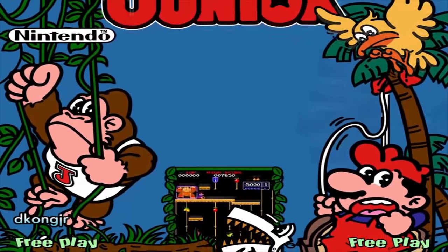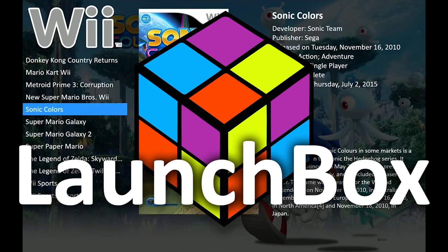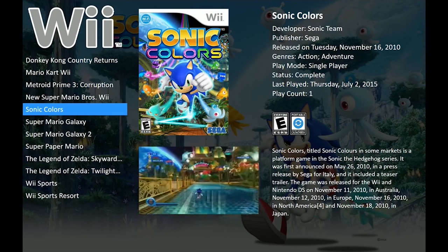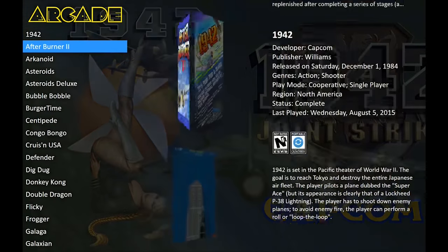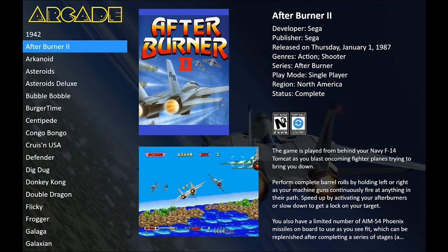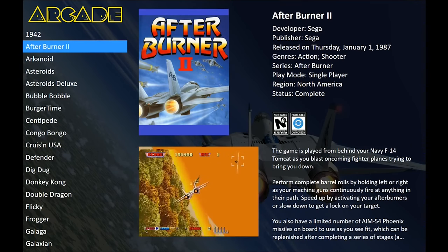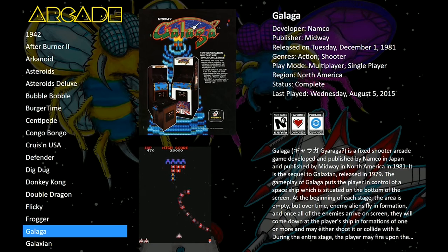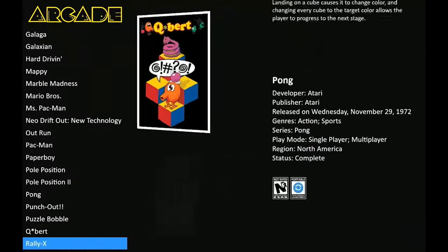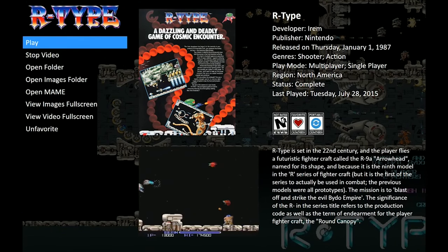LaunchBox, however, it's all done for you — every step of the way. It picks you up like a little child, takes you by the hand, and walks you along your merry way of gaming and enjoyment. It takes all the pitfalls and problems away. Don't get me wrong, you'll still need to configure your emulators and controls, but if you've already got RocketLauncher you can use that in conjunction with this — so you don't even need to configure it, it's already done.